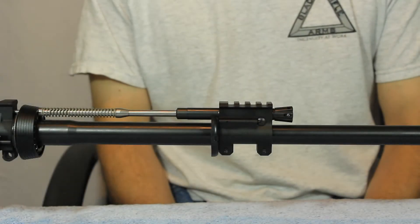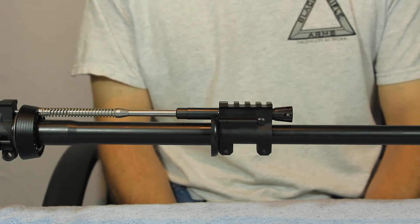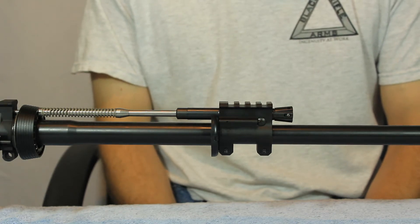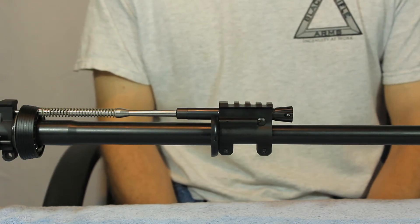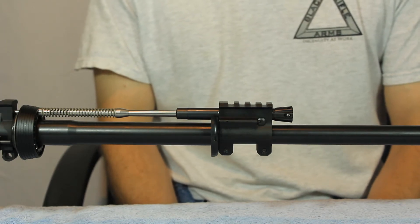Hey, this is Charles with Black Rifle Arms. I want to do an introduction of our new CAP system — that's Combat Adaptive Piston System. I'm going to do a quick overview of it. We'll go over disassembly, go over the regulator, what makes our system different from our competitors. We'll go over reassembly.